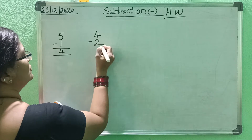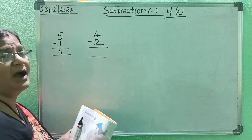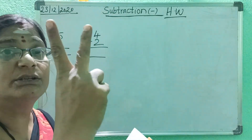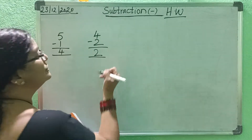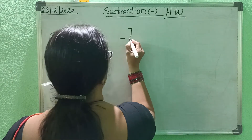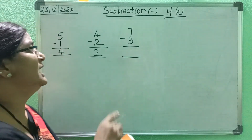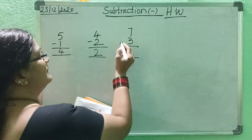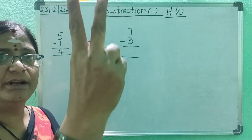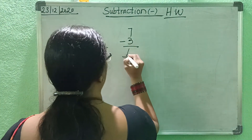Next one, you write: 4 minus 2. Minus — count down number, then after that up number. 2 after: 3, 4. How many fingers? 2. So 4 minus 2 equals 2. Write this. Next: 7 minus 3. Minus — count down number, then after that up number. 3 after: 4, 5, 6, 7. How many fingers? 4. So 7 minus 3 equals 4.